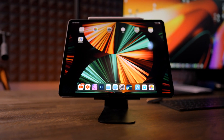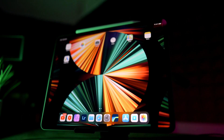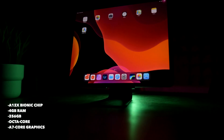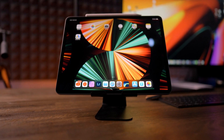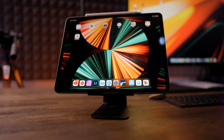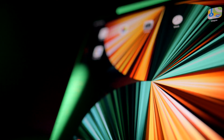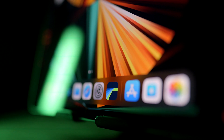We're going to put the M1 1TB, 16GB of RAM, 12.9-inch iPad Pro up against the older but still powerful 2018 256GB 12.9-inch iPad Pro in a battle of LumaFusion video editing. Which iPad can keep up with the two massive projects that I have in LumaFusion, which will freeze, and should you actually upgrade to the latest model if you have a 2018 or 2019 iPad Pro?